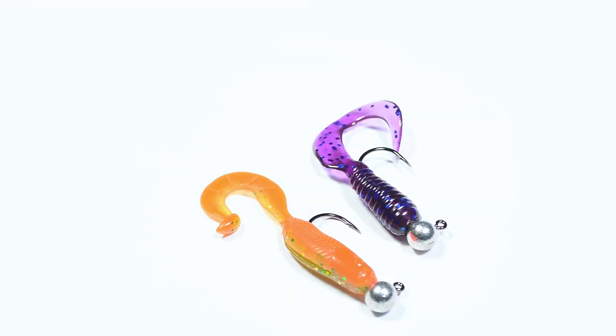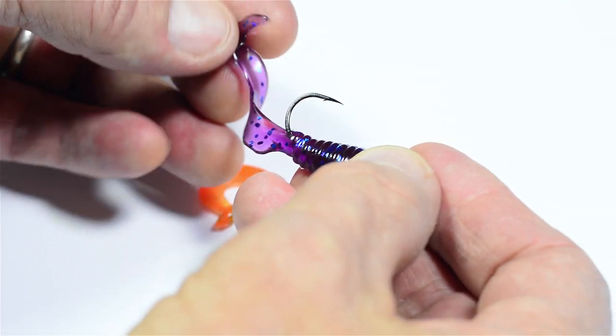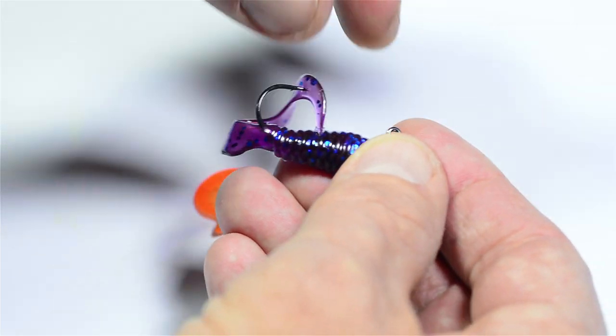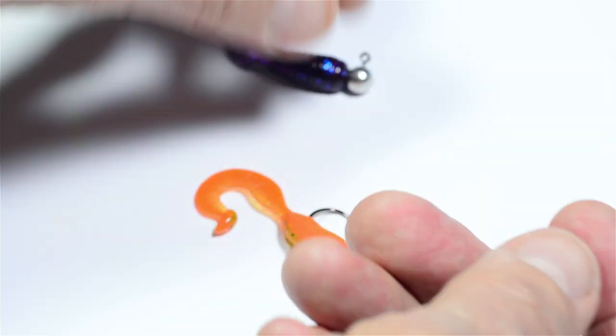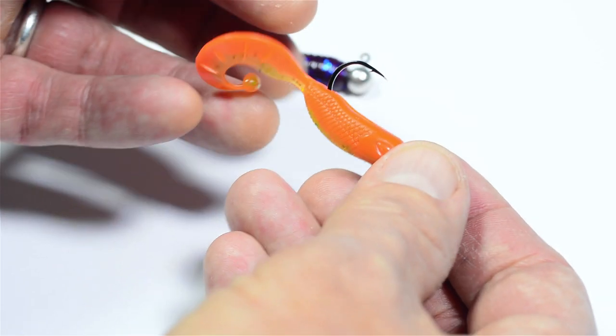You can rig the grub with the tail curling up or down. Both ways will work fine, but the tail is more likely to tangle up with the hook point if the tail is curling upwards. This option works best in most fishing situations.